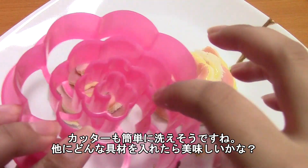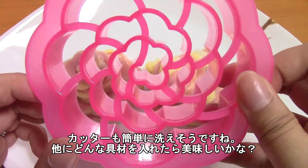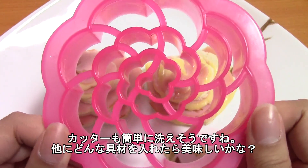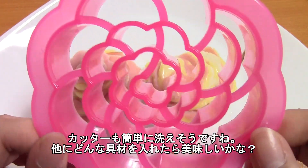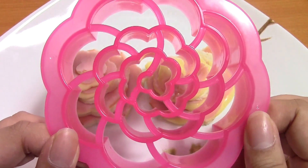And it looks pretty easy to clean — I mean you just have like a brush or something you can run through. If you guys have other ideas for what you could put in your flower roll maker, let me know down below. Thank you so much for watching. I will see you next time. Bye!